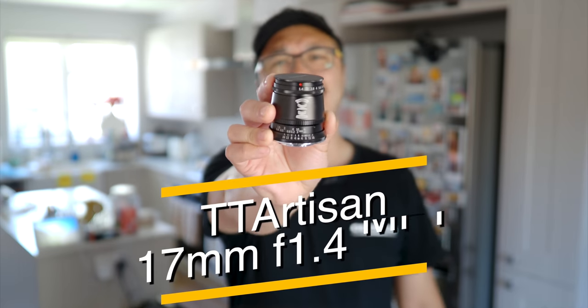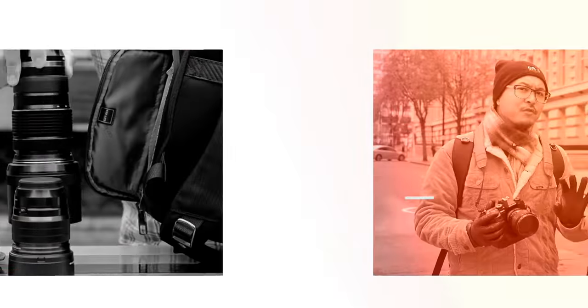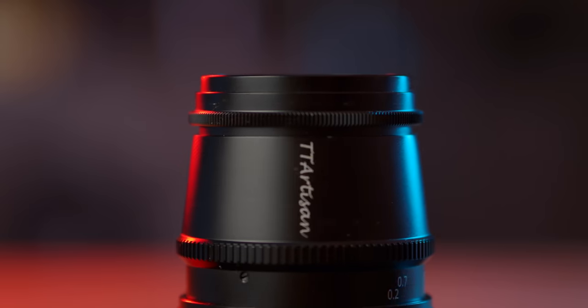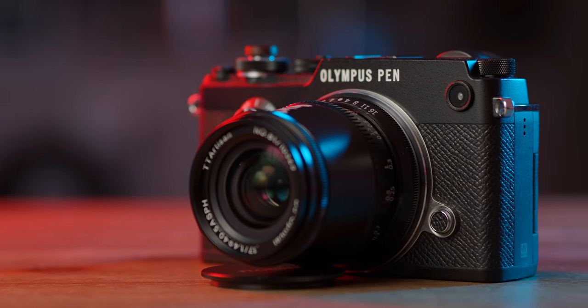Yes, you've asked for this and now I have it in my hands. Let's have a look at this rather odd-looking egg-shaped lens — the new TT Artisan 17mm 1.4 for Micro Four Thirds. This video is not sponsored, but Pergear did send me this lens for an honest review, so here I am.